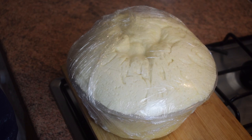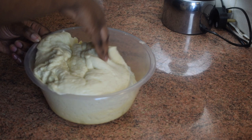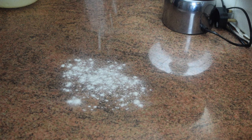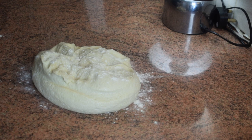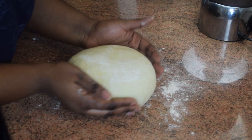Back to our dough — as you can see it has doubled in size, so it's ready. Remove the gas by pressing it down gently so it deflates. Now knead it just a little bit more, about one or two minutes, with a bit of flour on the table. The dough is already good, so it won't take long — then shape it up.